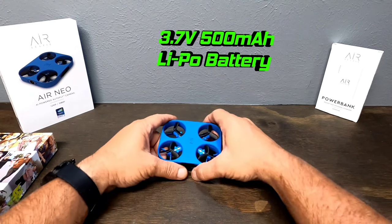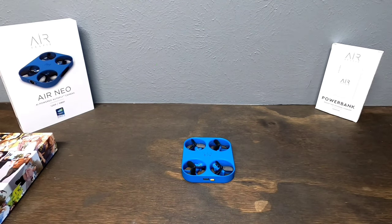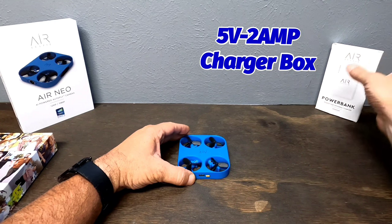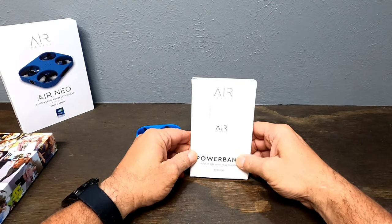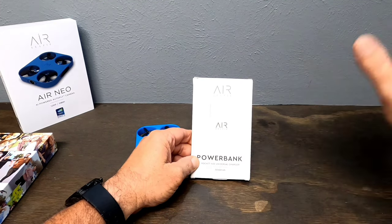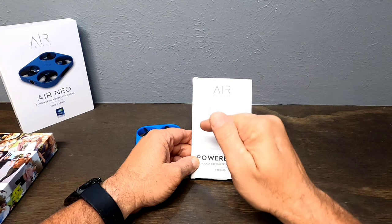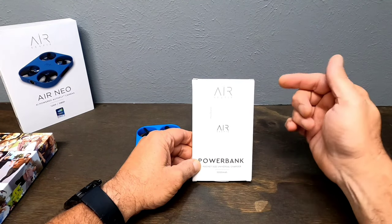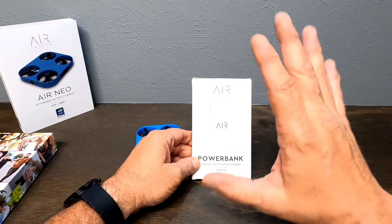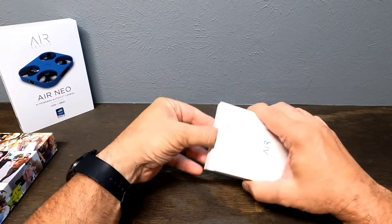To charge this dude, it has a built-in 3.7 volt 500 mAh LiPo battery. You can charge it with a 5 volt 2 amp charger box, or with the additional power bank that you can purchase — I think they're about $49.99. Plugged in with the 5 volt charger box, it takes 40 minutes to fully charge the battery. The power bank charges it in exactly the same amount of time. I was super impressed that the power bank charged the drone as quickly as plugging it into the wall.